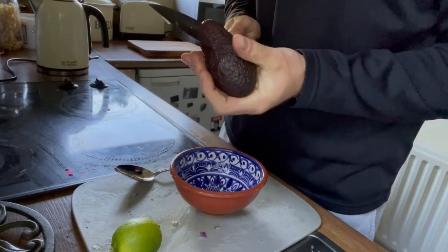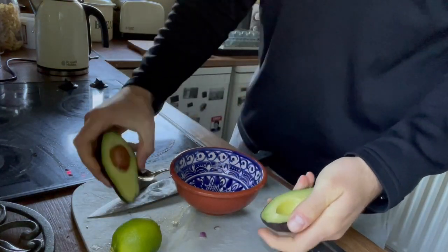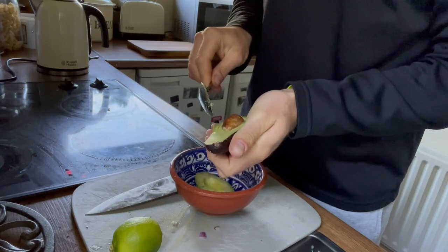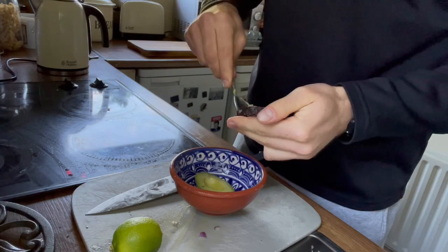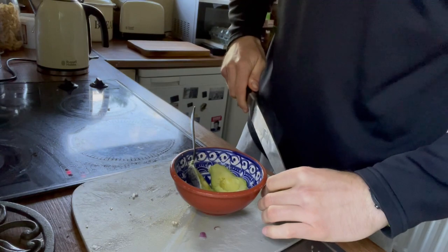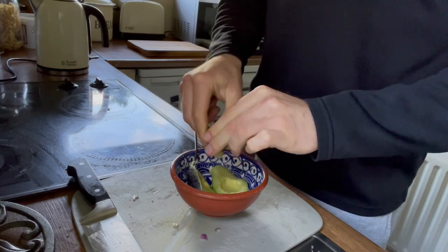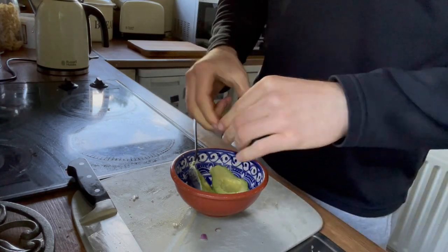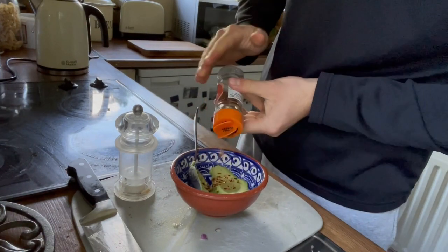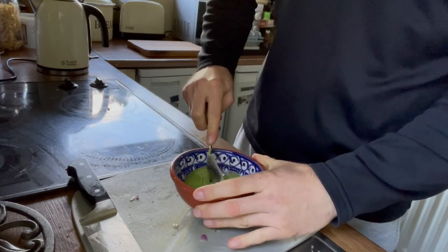The avocado is going in — I was delighted when the microwave went off. For the guacamole, you want a nice ripe one. It's up to you what you put in, but this is my own recipe. A full avocado goes in, then I slice up a lime and squeeze every last ounce of juice — very zingy and refreshing. Chili flakes are next, not for the faint-hearted — as much or as little as you like, or maybe not at all if you can't handle the spice.